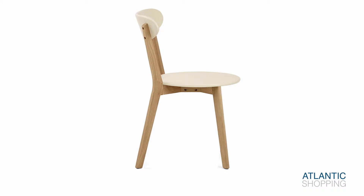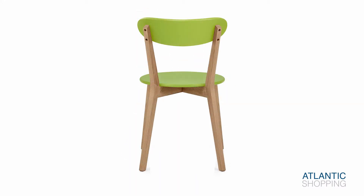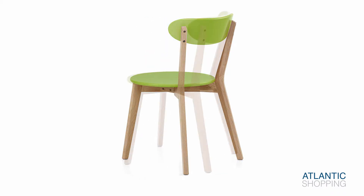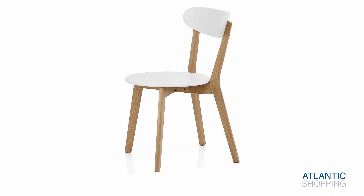Available in a varying range of seat colours, the chair can subsequently be placed alongside many different dining table styles and colour schemes. Additionally, it can also be used within other rooms due to its simplistic yet fashionable design.